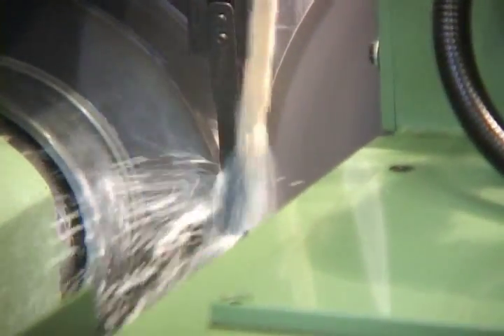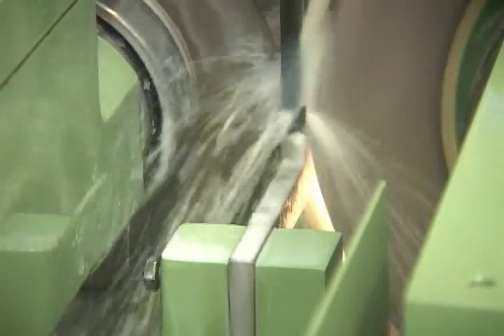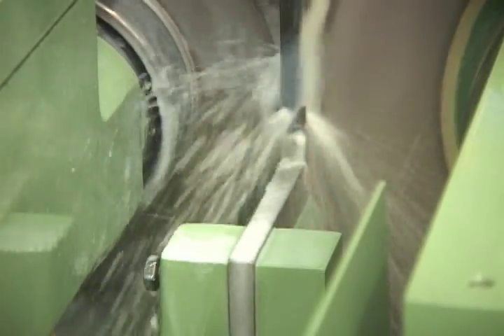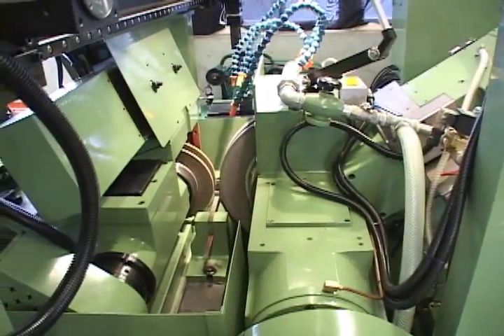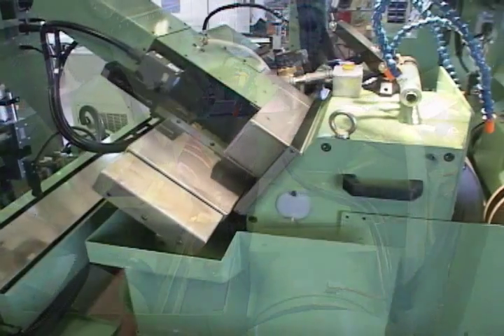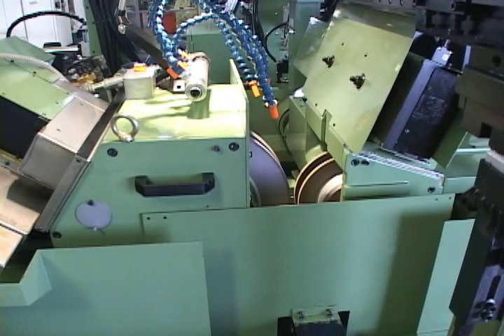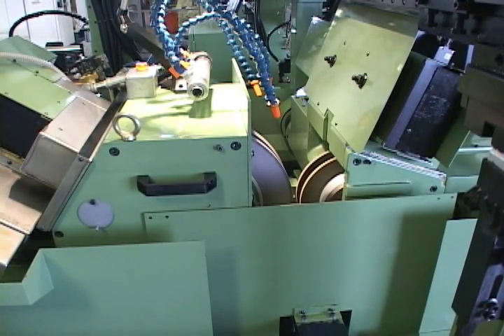This machine is designed to grind any size and kind of universal joint. The grinding wheel spindle is used with a high-rigidity hydrostatic bearing. This gives it a highly rotating precision, rigidity, bearing capacity, non-wearing longer service life, a lower start torque and grinding capability.